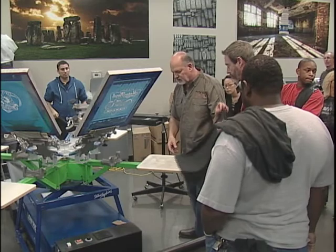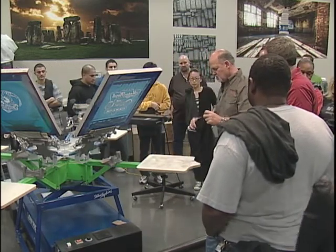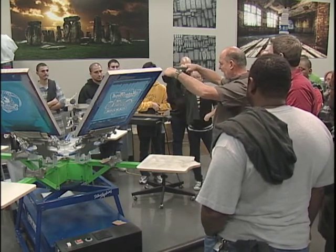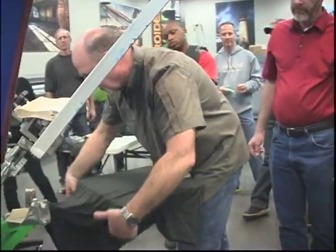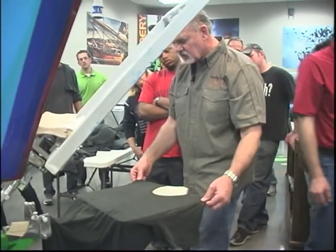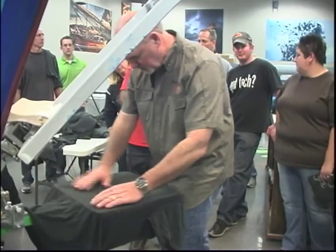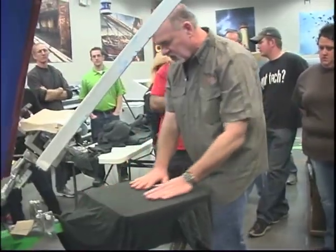Now I want to show you loading the shirt. Everybody will get their own technique, but what I like to do is gather it like this. When you put it on the pallet, pull it all the way until it's already stretched out — that way it's self-centered. Grab your shoulders and just pull them; it's self-centered, and if it doesn't look just right, just pull it the other way. That will self-center it — perfectly centered every time.